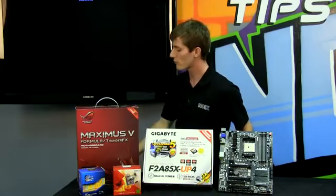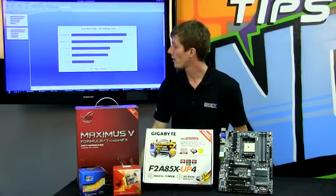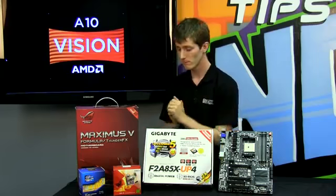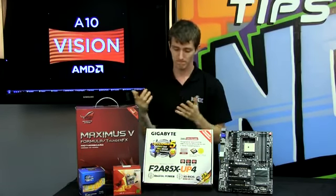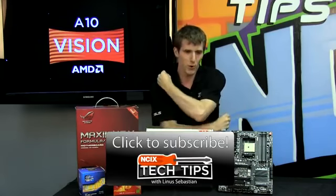So I think that pretty much wraps it up — that's the end of the slideshow. If you are looking for a budget gaming machine and want to play games on your integrated graphics card, looks like this is pretty much the way to go folks. Thanks for checking out this episode of NCIX Tech Tips, and we'll see you next time in integrated GPU wars.